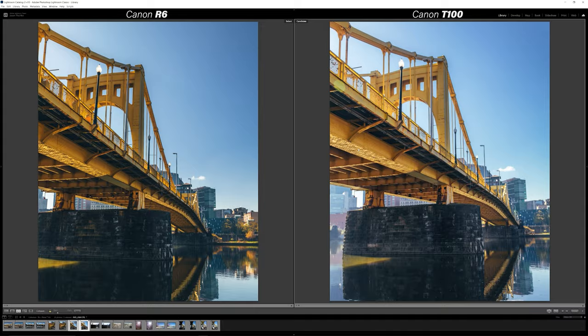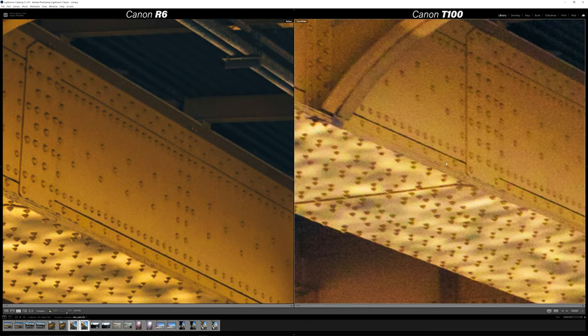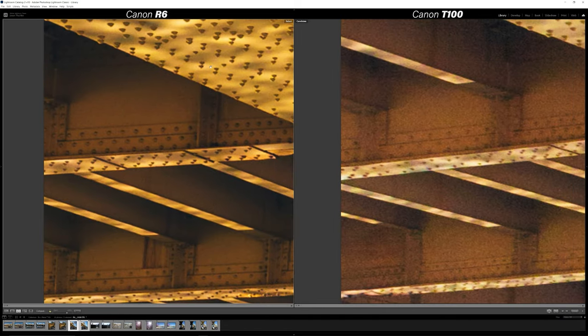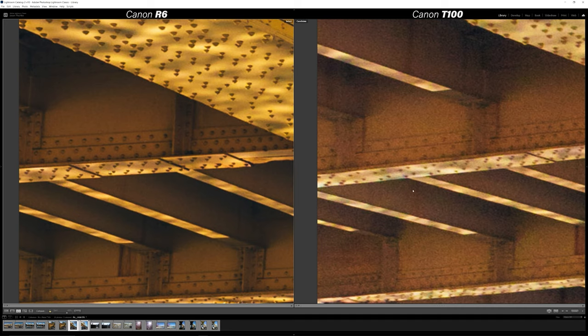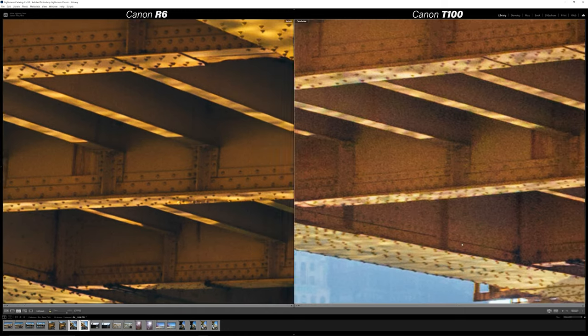Looking under the bridge, you're seeing that contrast difference again where the highlights and the shadows are just way more punchy, saturated, and true to life in the R6, whereas in the T100 you're losing a lot of that contrast in the shadows. The R6 shows very detailed, clean shadows at ISO 100. Overall just a much cleaner image — you're seeing detail in all of the rivets on the R6 whereas the T100 is washing out and getting a little murky, and you can see individual rivets on the R6 that are missing on the T100.